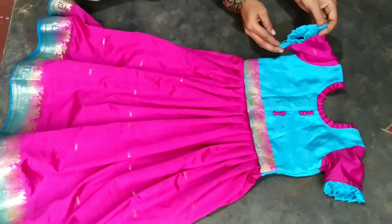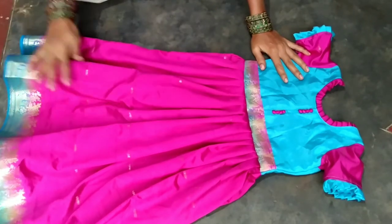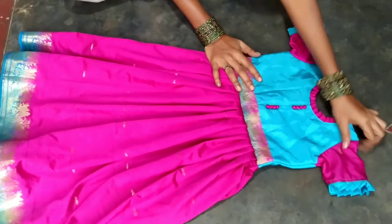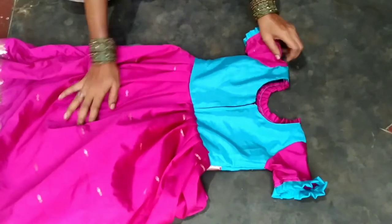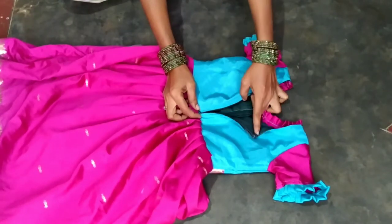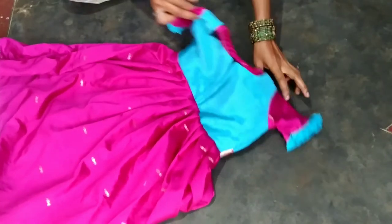It is very easy to cut. I am going to cut for a four-year-old. I am going to cut the neck and the back side. This is very easy to cut.